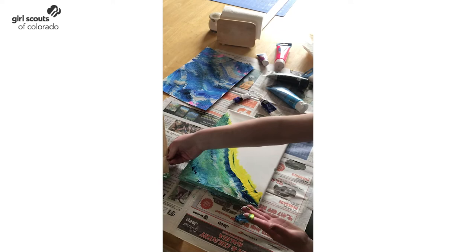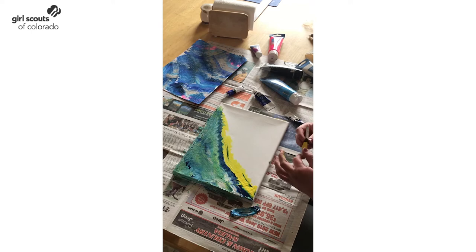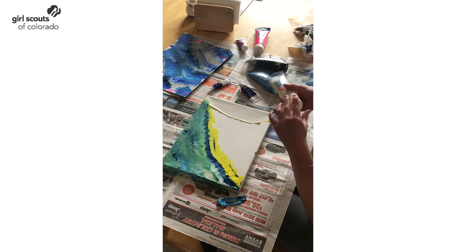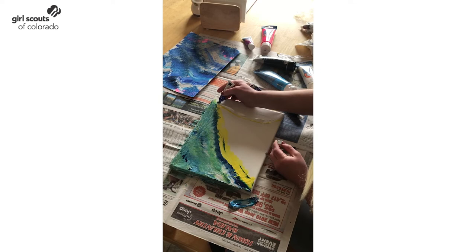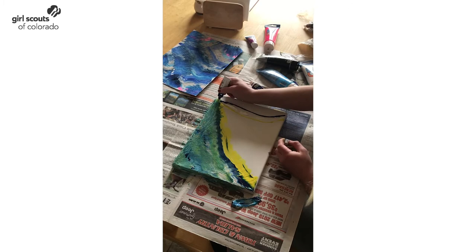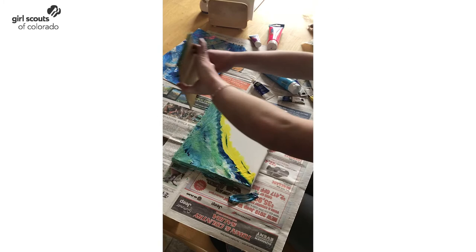Now I'm going to wipe off my hands a little bit and then add a little bit more paint. This time I think I'm going to make my line just follow down like that. You can change the order that your colors are. That's a lot of white — that's okay. Now I can use the other side of my cardboard to do the process again.